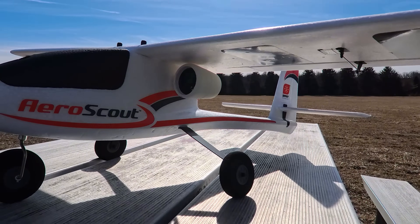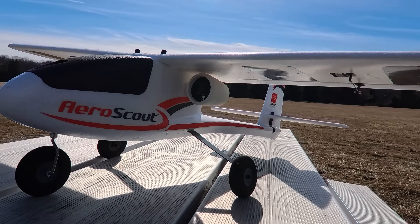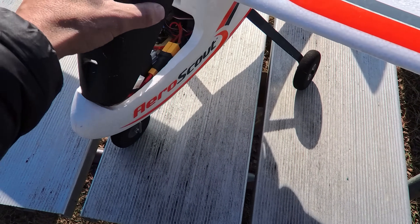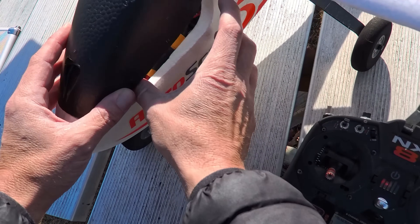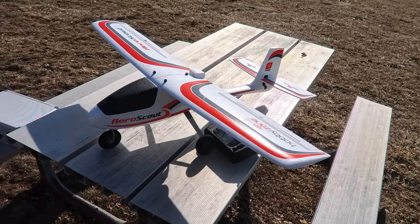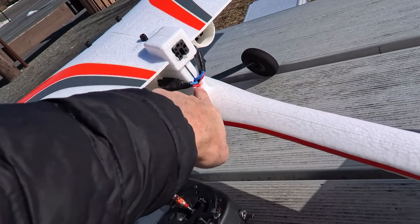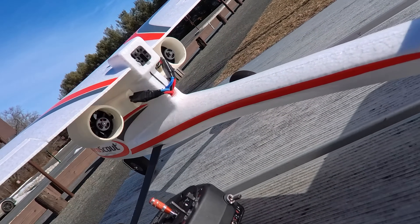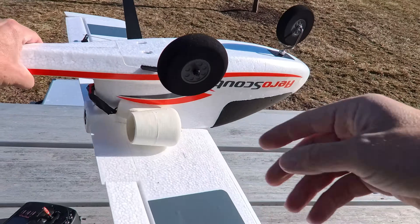This is a twin 40 millimeter X-Fly EDF setup, like I use on all my planes. It's running a 1500 4S with a splitter and 220 amp ESCs. It balances perfectly with a 2200 and also with a 1500, so you're going to get different flight times. There are no modifications — the wires go in the little hole in the back, and you just use a little bit of hot glue to attach the nacelles to the fuselage.